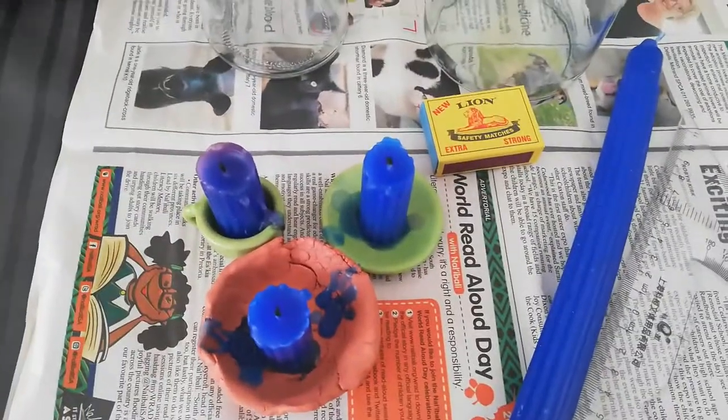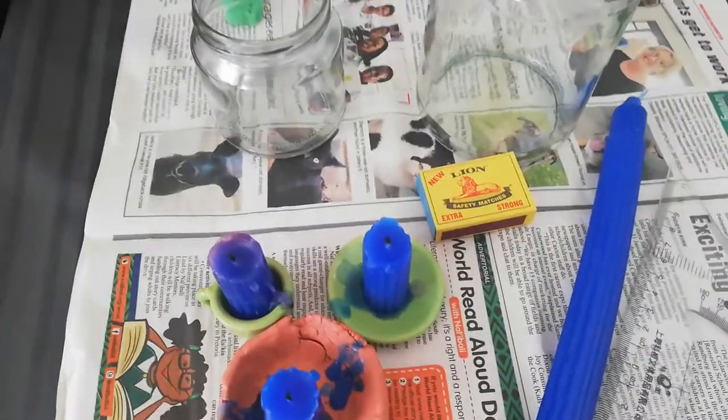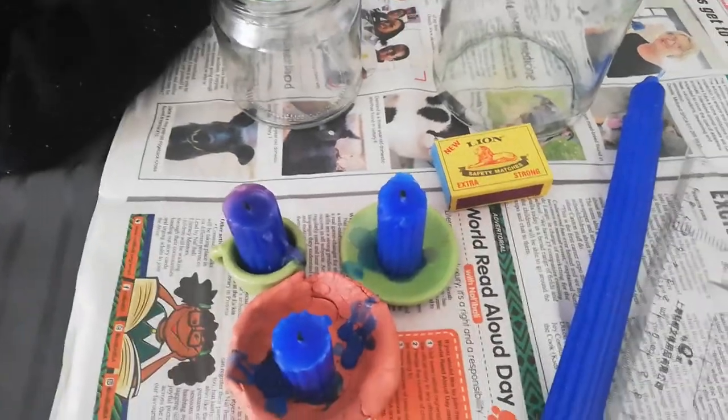In the textbook, they tell you to use 10 centimeter long candles, but I didn't have a jar that would fit over 10 centimeter candles, so I chose five centimeters each.